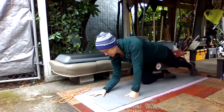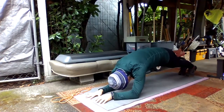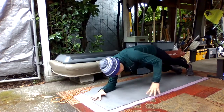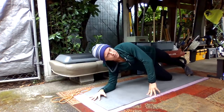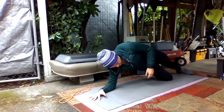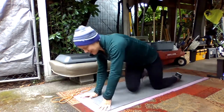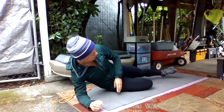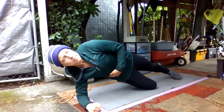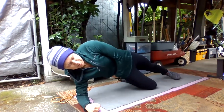The next thing we're going to do is a little plank circuit. We're going to start in a forward plank on your forearms, and then go into a side plank. You can set this knee down on your side plank if you want, or keep your feet up. When you're in a side plank on your right side, your right knee is down and your left foot is down, and then you lift your hips up into the air.